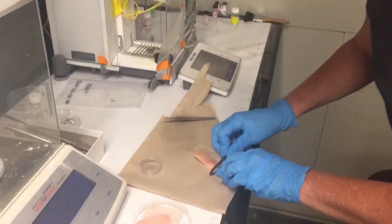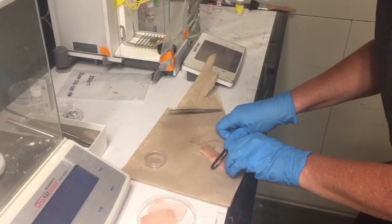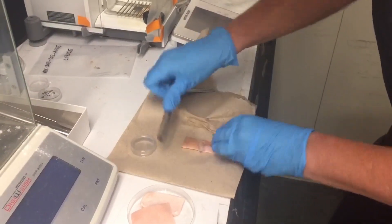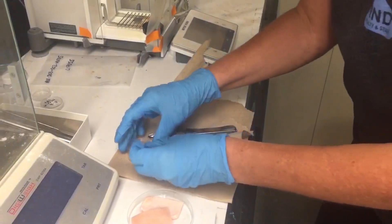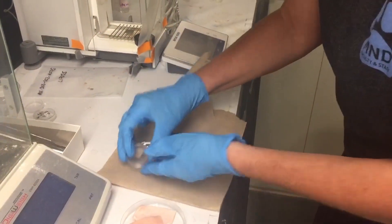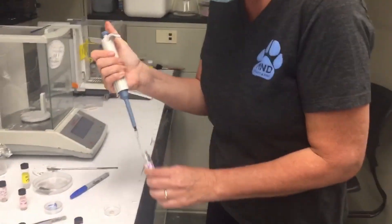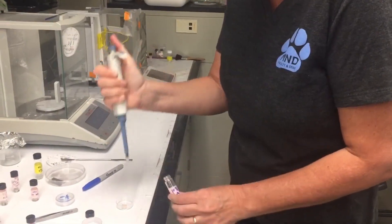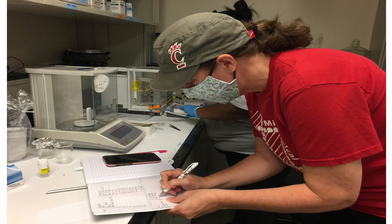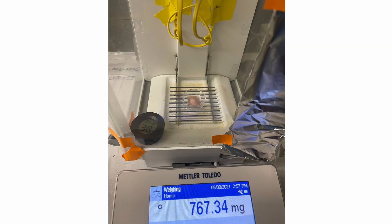Next, after much trial and error, Dr. Park devised a method for taking the dehydration rate of lactic acid on pig skin. When we tested various concentrations of lactic acid on the pig skin, we found that 5% and 15% lactic acid had a statistically significant impact on the dehydration rate. Research like this will help inform product development in companies that produce skin care products.